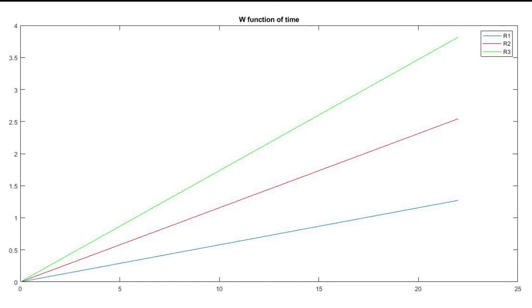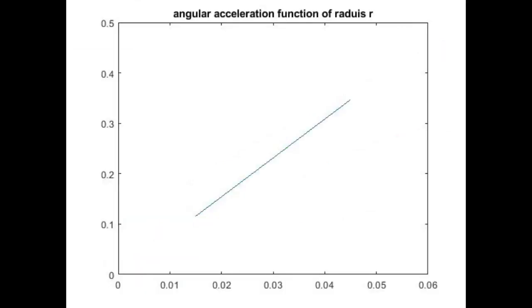Using the three slope values, we find alpha 1, alpha 2, and alpha 3 for R1, R2, and R3 respectively, and plot the third graph: angular acceleration alpha as a function of R. From equation 2 in the manual, mgR = IZ × alpha, which can be rewritten as alpha = (mg / IZ) × R. The slope of the alpha-vs-R line equals mg / IZ, so the moment of inertia is IZ = mg / slope.